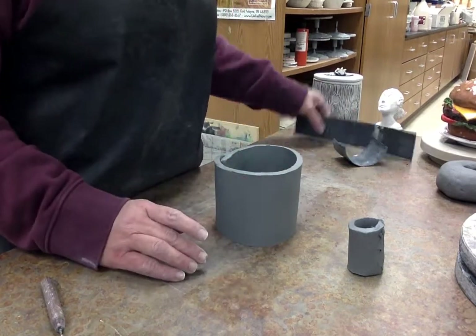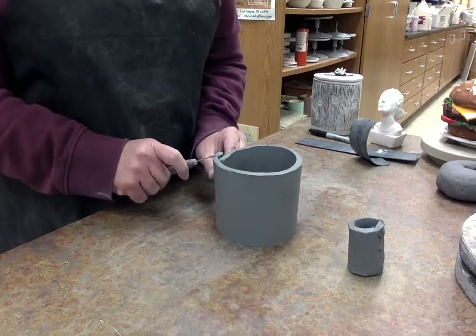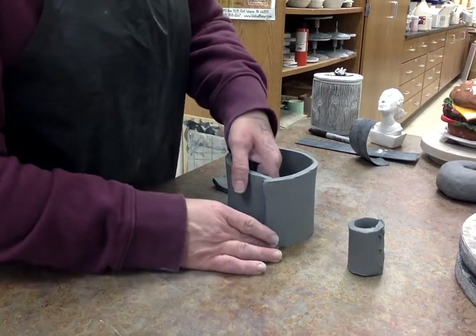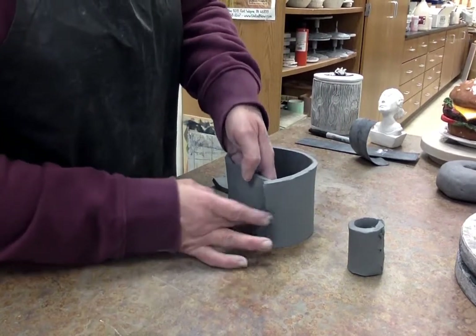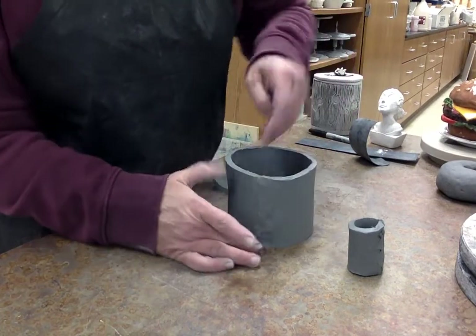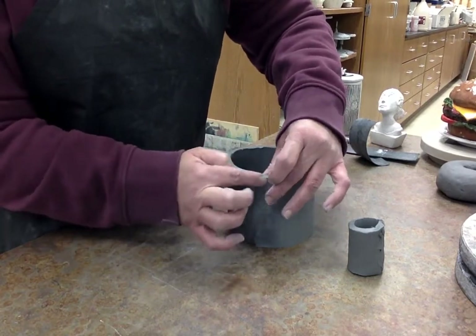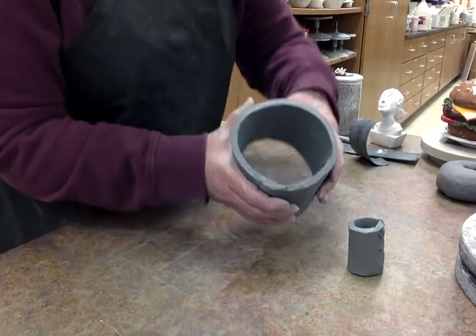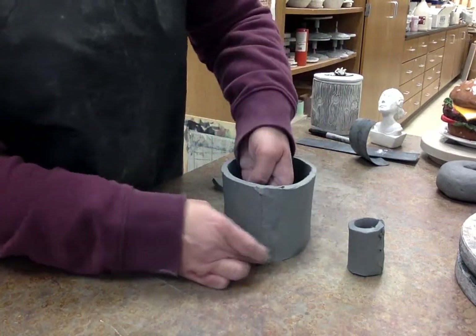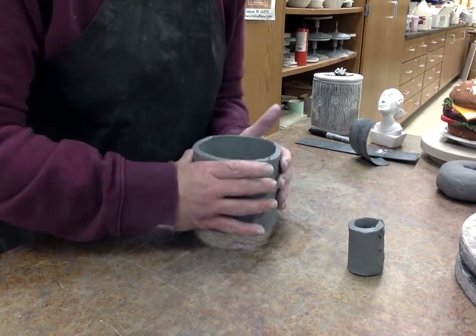You could use templates to cut — just a piece of tag board measured out to the size you want. I'm going to overlap the seam and smear it on the inside, without pinching too much because I don't want to deflate the wall. I want the wall to stay consistent — I don't want to pinch it too thin at that area or weaken the wall.